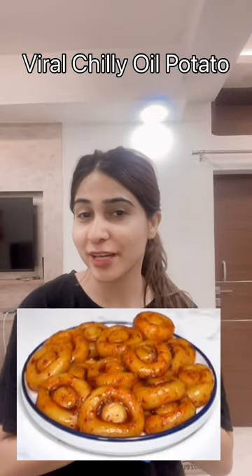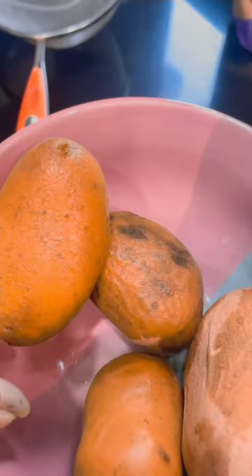Hi guys, today I'm in a mood to make a very interesting breakfast for myself, so let's go. First of all, I took some boiled potatoes. I had to try this a lot and I'm super excited because I want to see how it turns out.